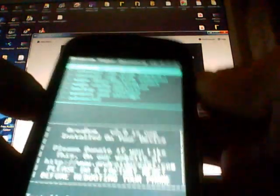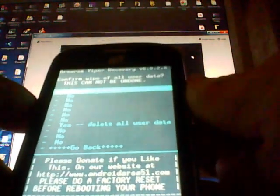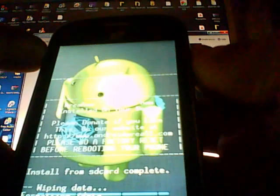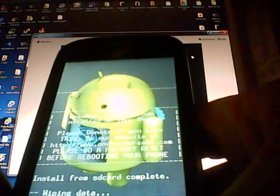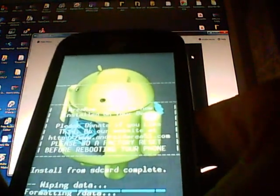Once the ROM install is done, hit the Return button and go back to where it says Wipe Data / Factory Reset. Hit the Power button, scroll down to Yes — Delete All User Data — and hit Power. Don't worry, it's not going to erase your phone; it's just wiping out the stock items so they don't get confused and mixed up with your custom ROM items.